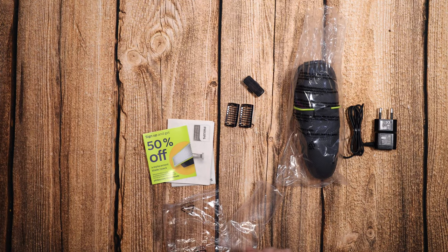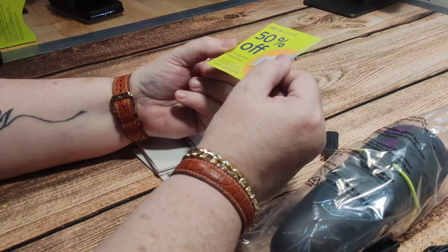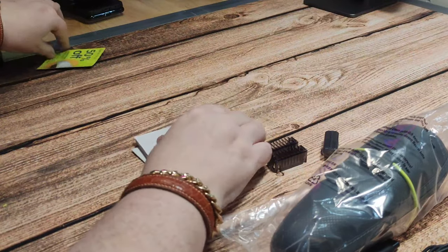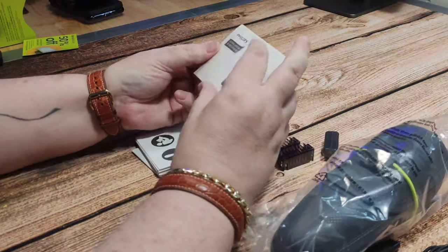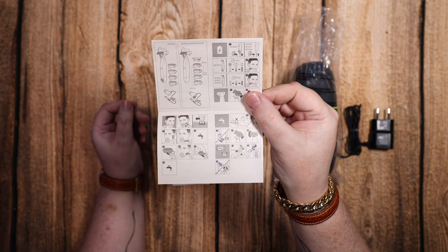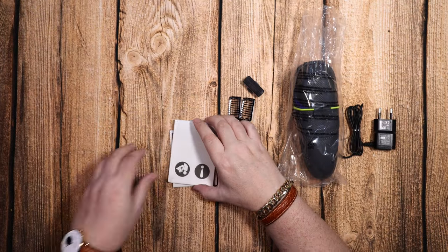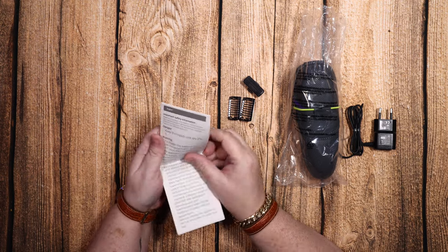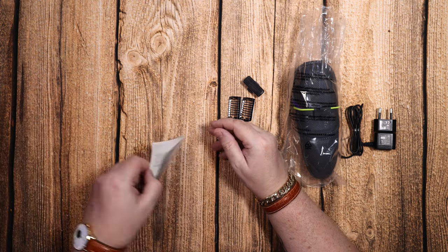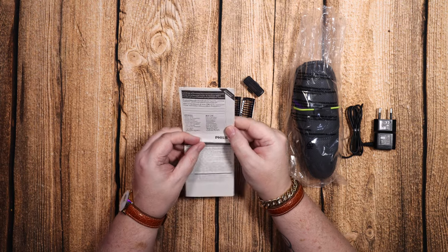In here we've also got a 50% off voucher for blades, which is good — I can get another two blades with money off next time. And we've got a little instruction manual — very small. There's a really big safety guide and then a quite small warranty guide.